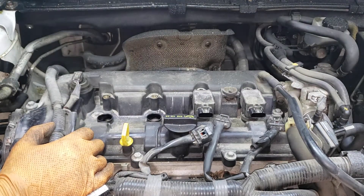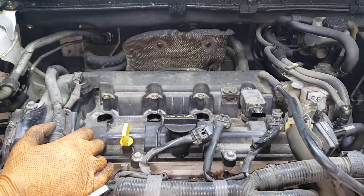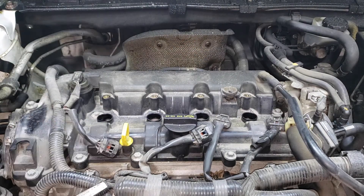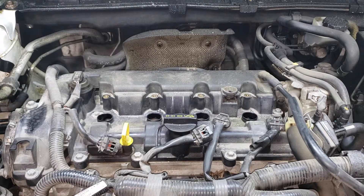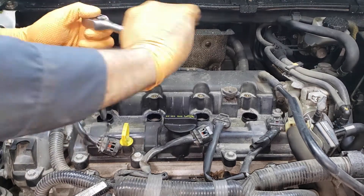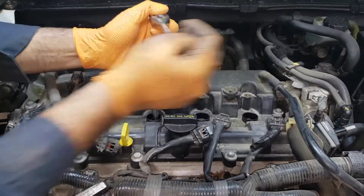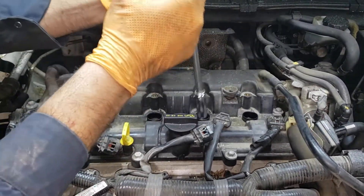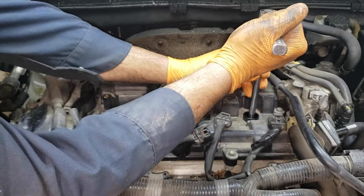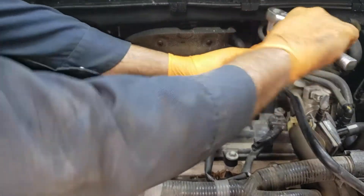Pull your coils out and set them aside in the fashion of the engine, one through four, that way they go back in the appropriate hole. Now get a 14 mil socket and remove each spark plug. What I like to do is just crack them loose and then you can use your favorite impact driver or air wrench just to run them out because there's a lot of thread.